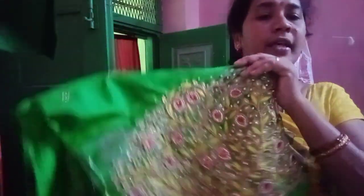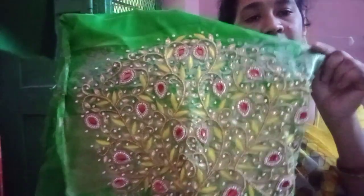After the first time, I will show you the blouse. I will show you the hands with your hands. I will show you the full work of your hands. I will show you the blouse.